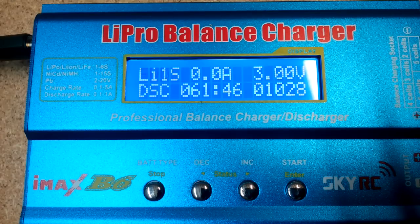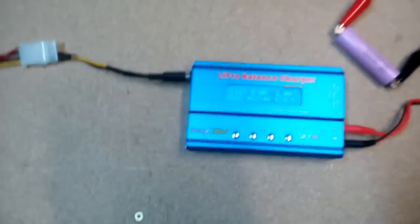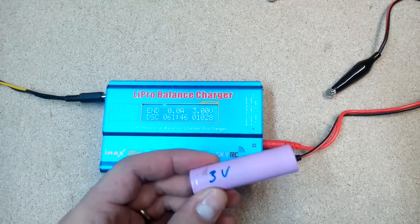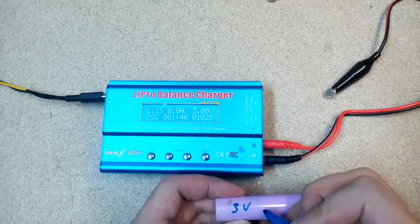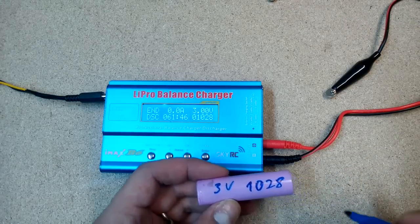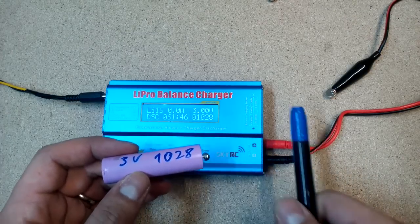This cell isn't a good find. Anyway, I wrote down the measured capacity and stored it. 1000 mAh isn't much but I'm keeping it for any future small projects. If cells have less than 1000 mAh I'm not keeping them.